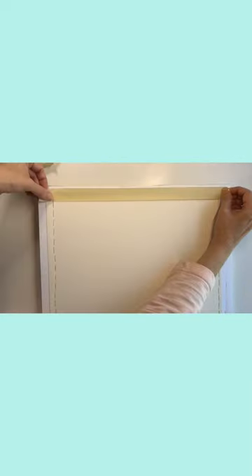Let it dry at least 24 hours until it is no longer cool to the back of your hand. Once dry, use masking tape to cover the staples. Ready to paint!